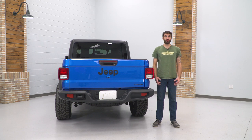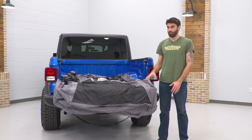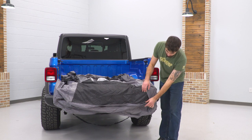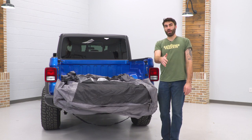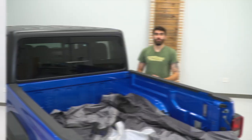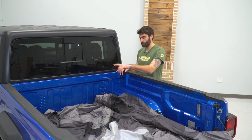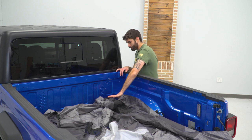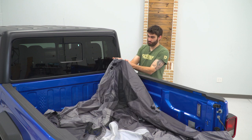Today we're gonna be installing a bed tent on our Gladiator, so let's get started. The first thing you're gonna wanna do is lay out the tent in the bed in the correct orientation. You're gonna want the zippers to be pointed towards the back of the bed, and then we can start to stretch it up over the bed rail. Once you have the tent laid out in your bed, we can come to the front of the bed to pull our corners up.